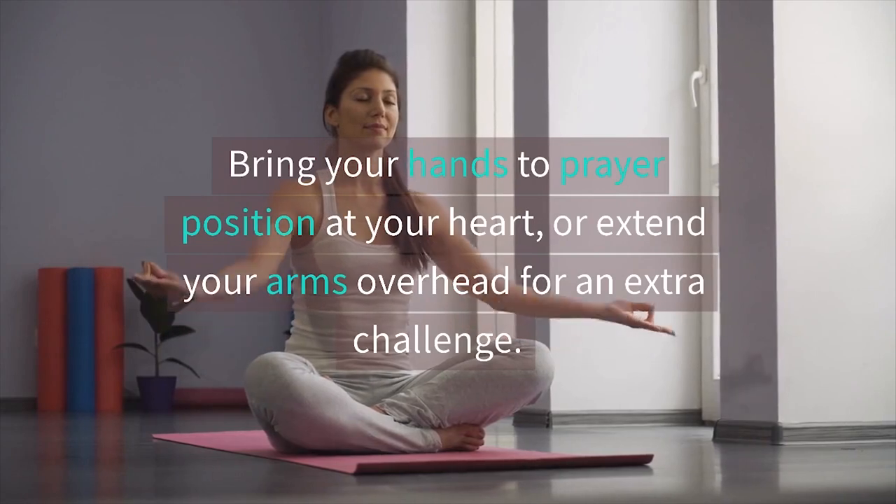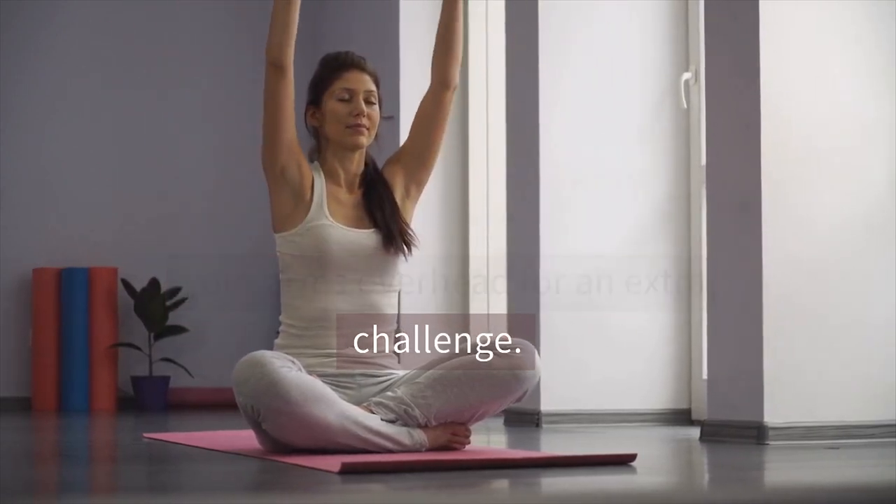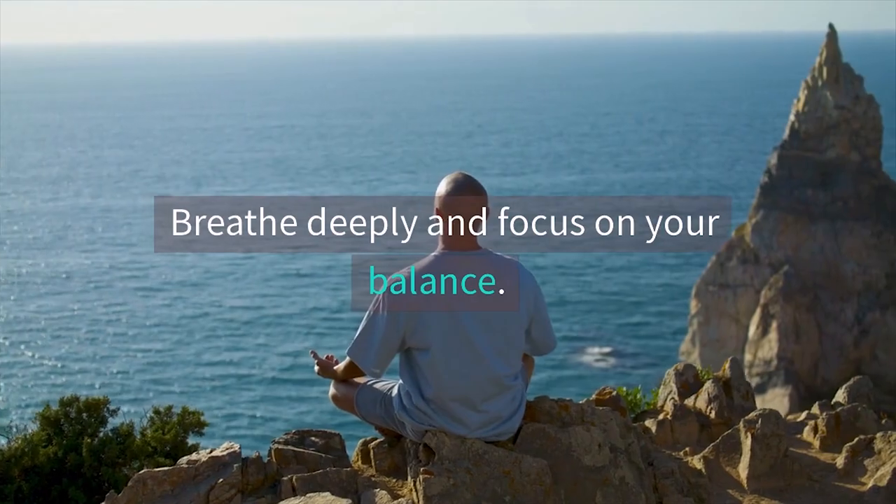Bring your hands to prayer position at your heart, or extend your arms overhead for an extra challenge. Breathe deeply and focus on your balance.